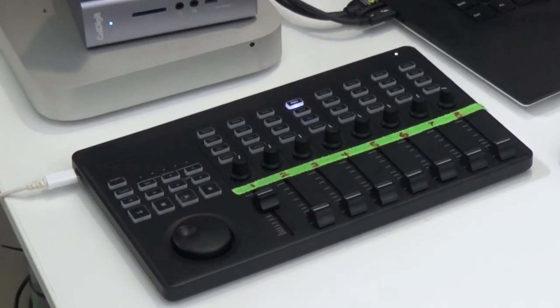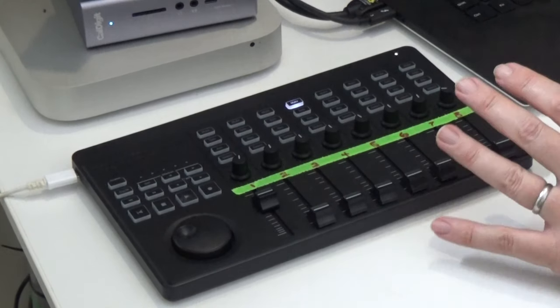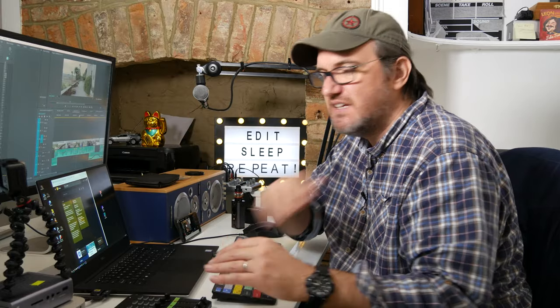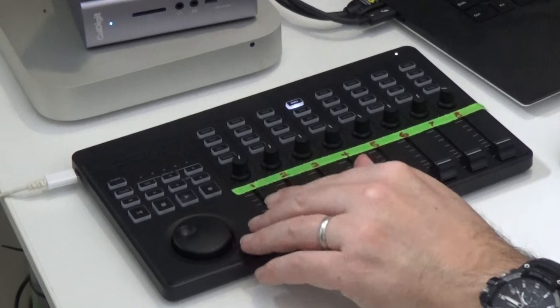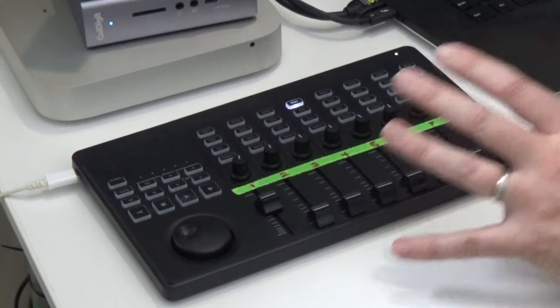I am massively impressed with the Korg NanoControl Studio. It's really sped up the mixing process and it feels more organic. It does what it says — it takes a little bit of setting up and some fiddle-faffing, but once you know you've got to be in Mackie mode, have the right buttons turned on, be in clip or track mixer mode, and have your tracks correctly laid out, it will speed up how fast you can mix a sequence. Down in the comments — have you found any control surfaces that have transformed your workflow? I'd love to hear, because the really impressive ones on Amazon cost a lot of money.